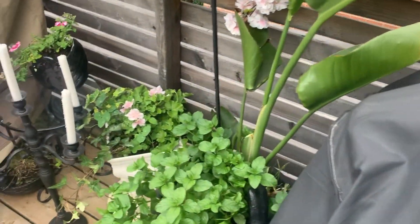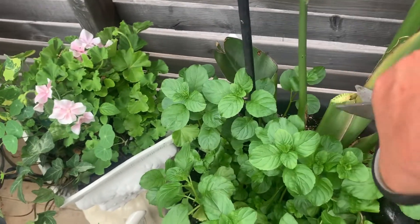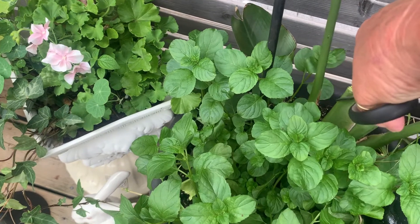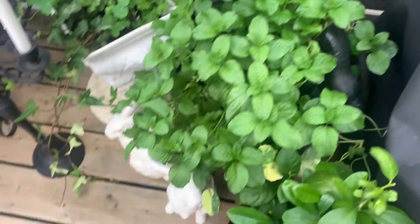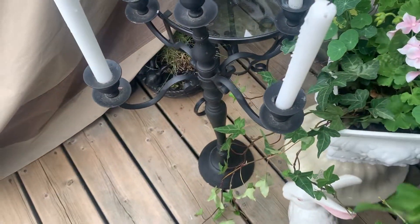Afternoon, or almost evening I guess. I'm just cutting back some of my plants. This leaf was like... I probably should have cut it a little bit better than that. This one got ripped up too, but I'm just going to take one off at a time. I definitely have to trim all this mint back so that everything else doesn't get smothered in there.